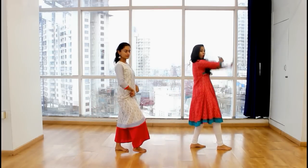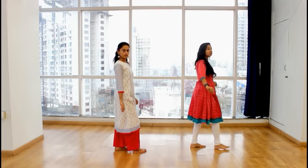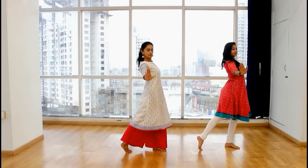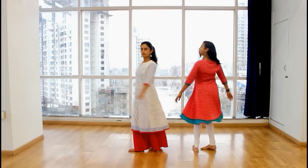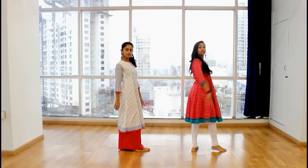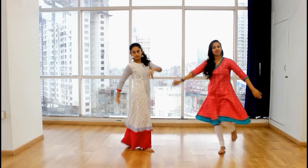From here, we're going to open your arms. Open, and we're going to step your right leg forward. So let's go. One, turning over your left shoulder for two. Turning, two. Three is a clap — clap — three and four is a step.